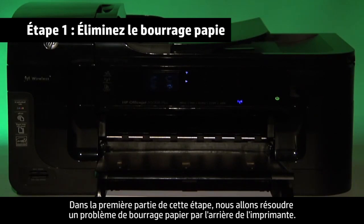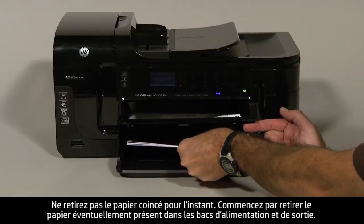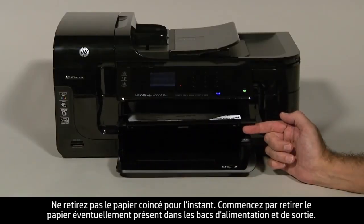In the first part of this step, we'll remove a paper jam from the back of the printer. Do not remove jammed paper at this time. Begin by removing any loose paper from the input or output tray.